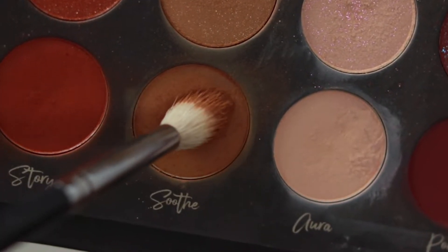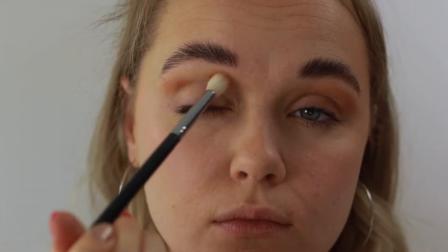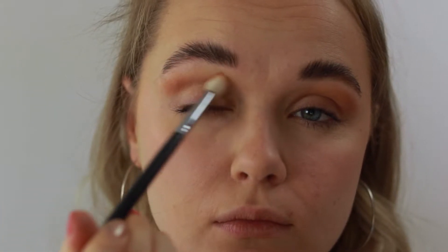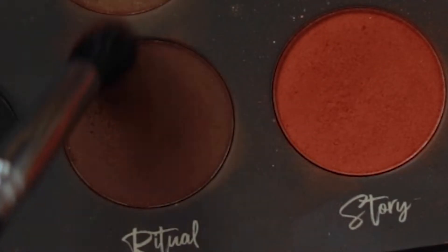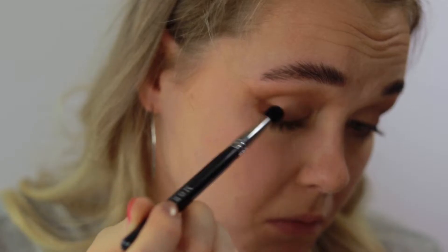I'm going into this beautiful palette — just look at it, it is gorgeous! The first color I'm grabbing is 'Soothe' and I'm blending this into my eye socket and up towards my brow, really going back and forth and building up that color. I really love this camel shade, I think it's gorgeous.